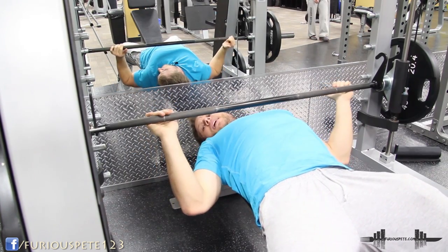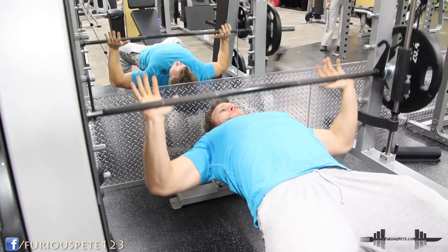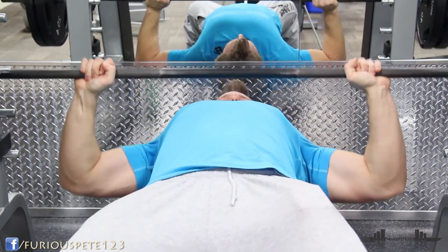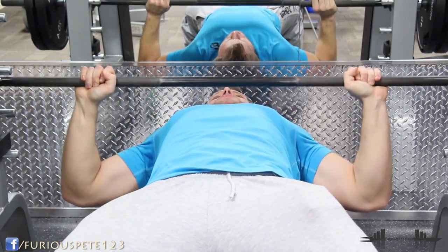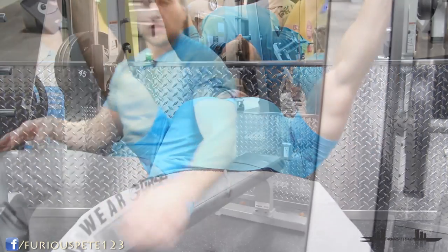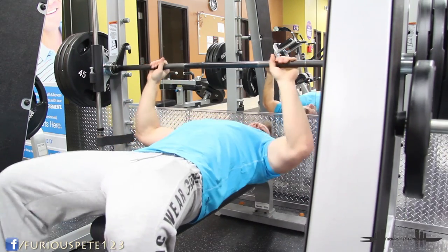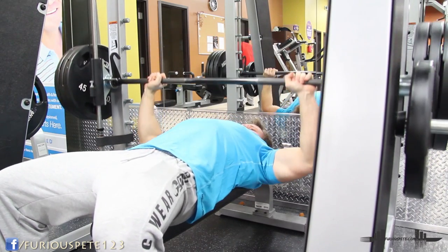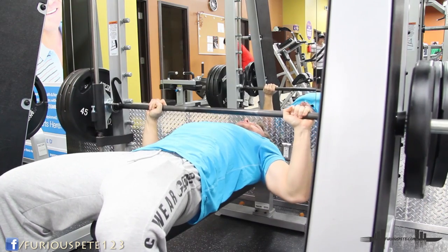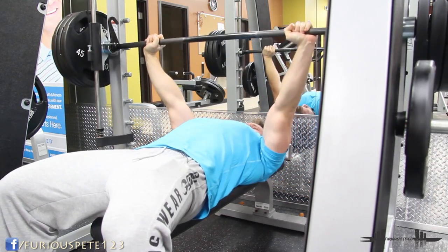Obviously this is really easy when you have just 145 on each side, but when we go heavier it gets much more difficult and you're using a lot more of your chest strength. Now we've got three plates aside — going down slowly, resting, and pushing up for a few reps.